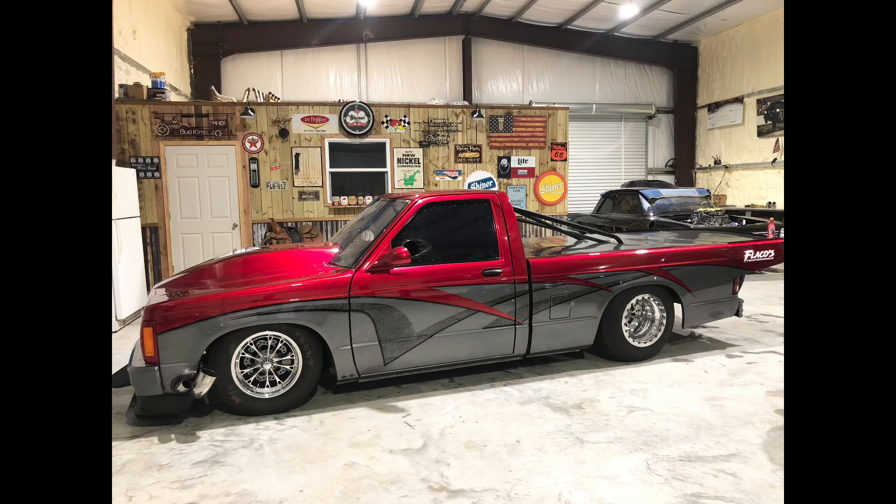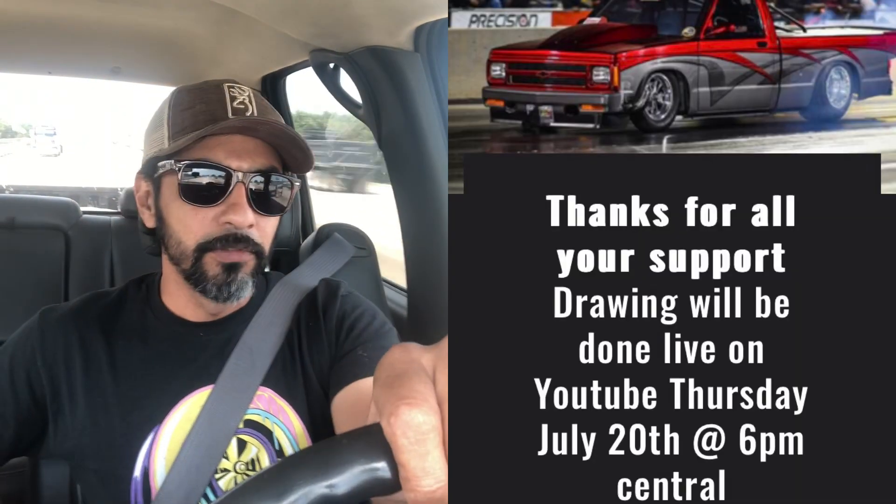The Mona Lisa giveaway has ended — this past July 16th was the final day for it. I want to thank and appreciate every single person that bought entries for it. Tomorrow, Thursday the 20th, at 6 p.m. Central Standard Time, on this YouTube channel, I am going to go live. We're going to go ahead and do the drawing live here on YouTube, so you guys stay tuned. Like and subscribe if you haven't, and make sure to tune in at 6 p.m. when we're going to go live. Then we're going to do the drawing for that one lucky winner and we'll see who will take the truck home.